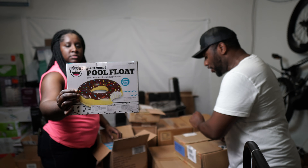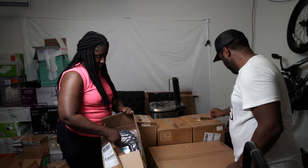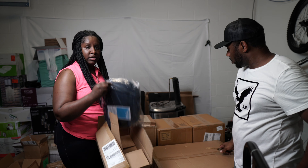This is a float — a pool float. Giant donut! And the good thing about pool floats is we don't have to test them — we don't have to blow them up to see if they're good. These are some more backpacks, so if y'all need some backpacks for your kids.